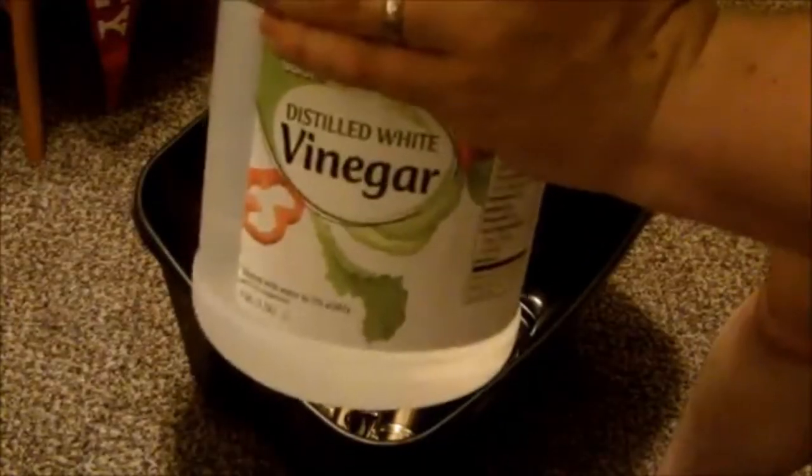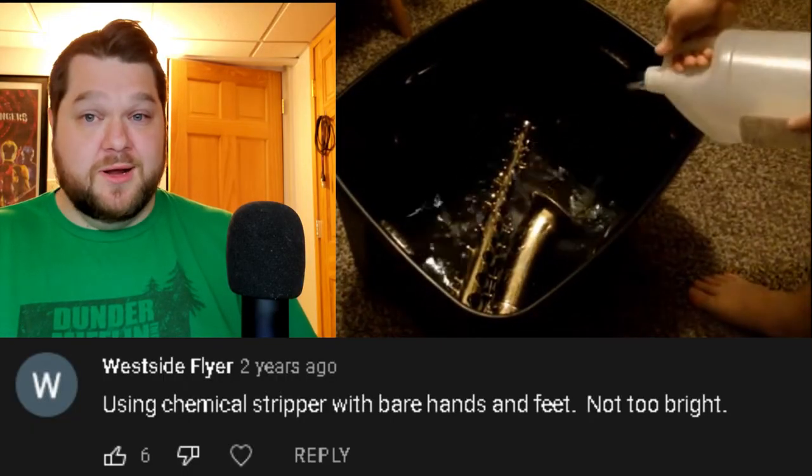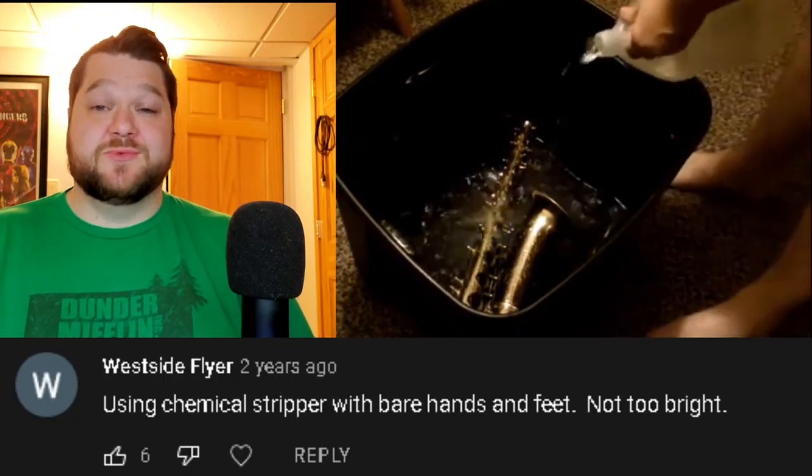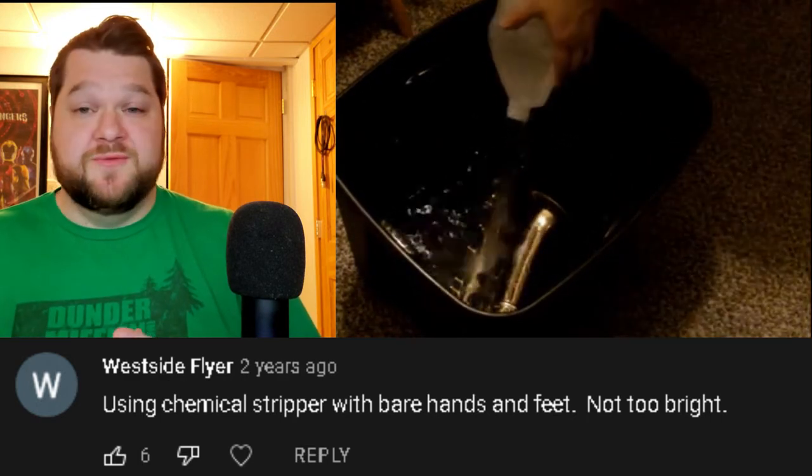Then you need a container that is going to be able to fit the instrument. I used about eight gallons of distilled vinegar. No, it was not paint thinner. And no, vinegar doesn't really burn your skin, so shorts are totally fine actually.